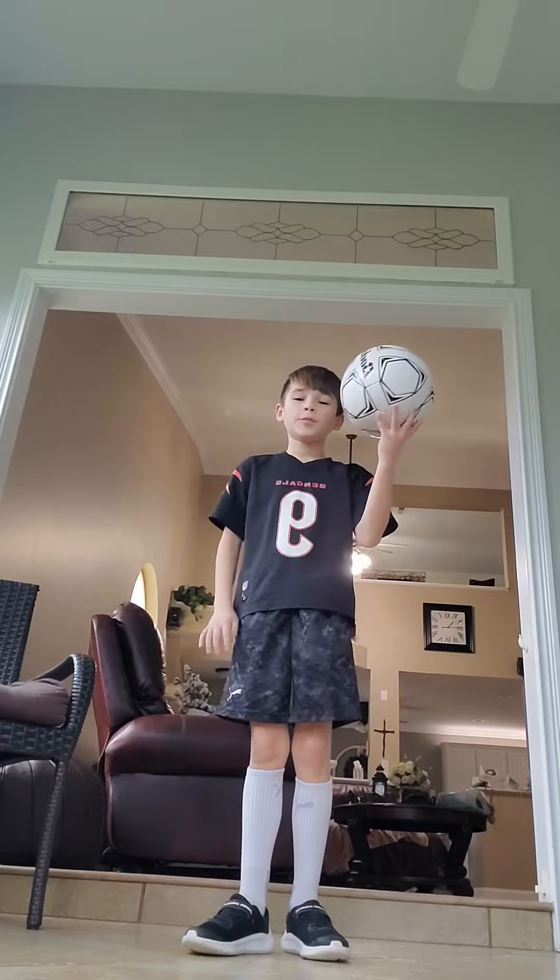You're going to start by just kicking the ball up, and then once you've got that you can switch feet and do it. I'm worse with my left.